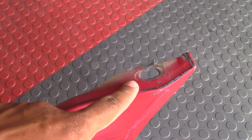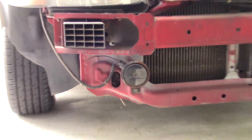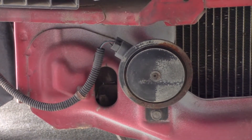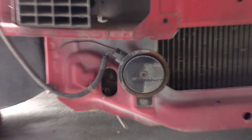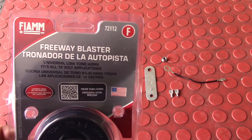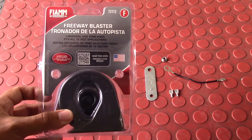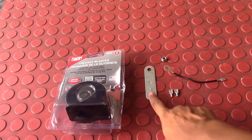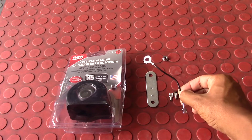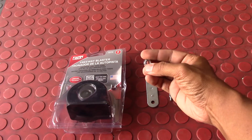Here is the OEM original manufacturer horn, right in front of the radiator on the passenger side. It's just a circle — it has one 12 millimeter bolt for the mounting bracket. Here is the replacement horn I bought. It's an aftermarket horn called a Freeway Blaster — it's supposed to be a lower-toned horn than the original. In the box came a new mounting bracket, some female connectors for the wires, a ground wire, and a locking nut.